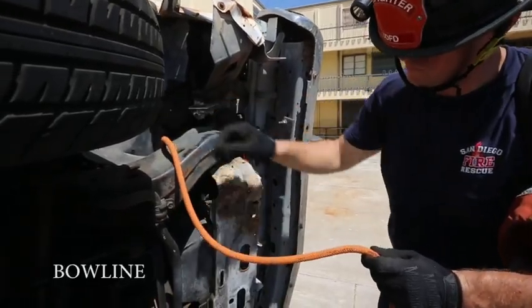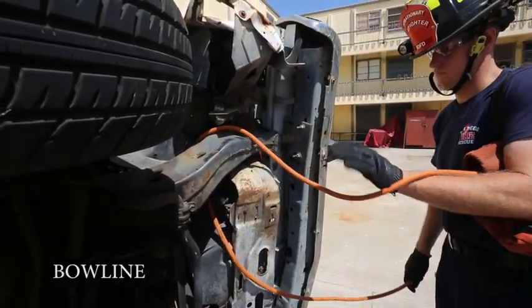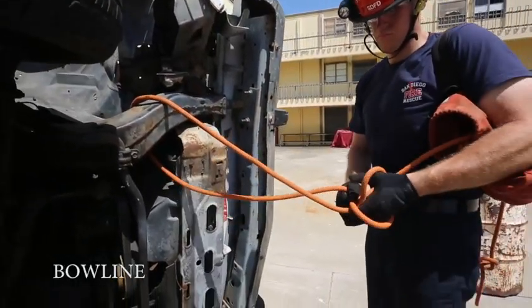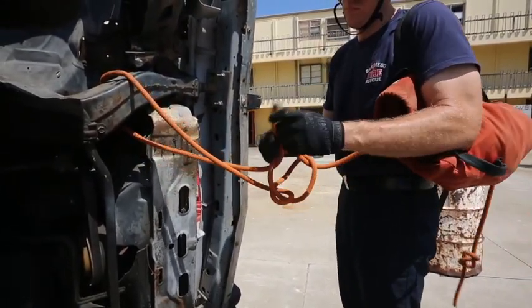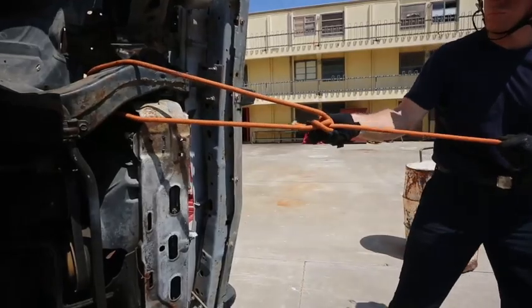Here the firefighter demonstrates how to tie a trucker's hitch. They first start by taking the working end of the rope and feeding it around a stable part of the vehicle to create a bite in the line. In this case it's the front axle of the vehicle that's used.